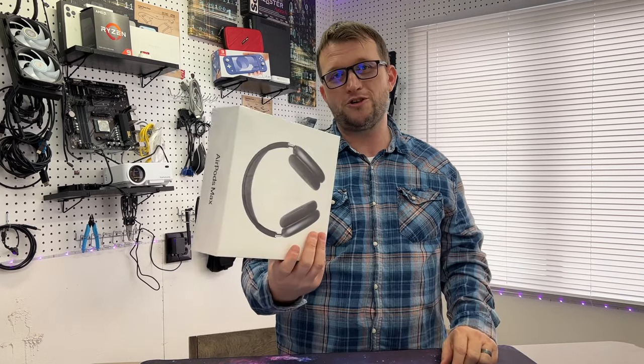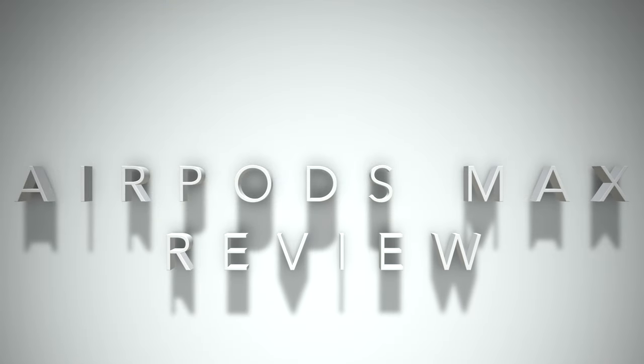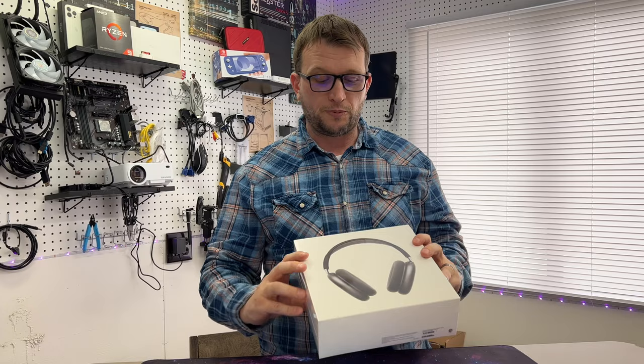What is up guys, this is Jay here, Jay Media 1, and today we got another cool product for you. Today we got the AirPods Max — these are the AirPods but they're the over-the-ear style.